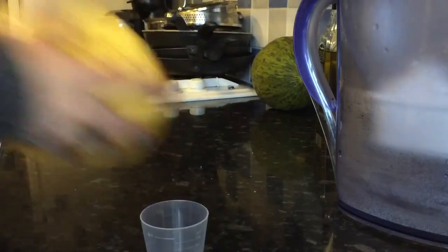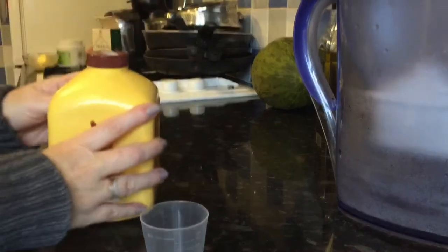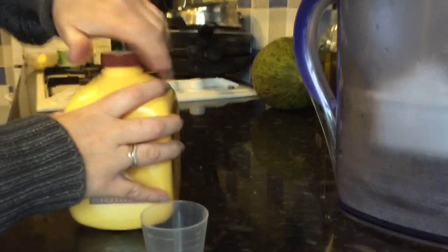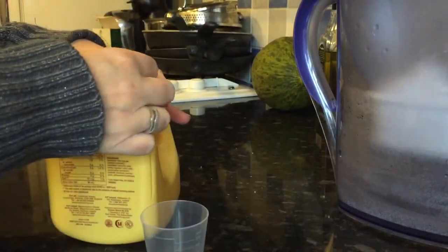You've got to give it a good shake — it's hard to shake when it's full. Give it a good shake and then once it's open, keep it in the fridge. There's a nice little tear-off bit there.